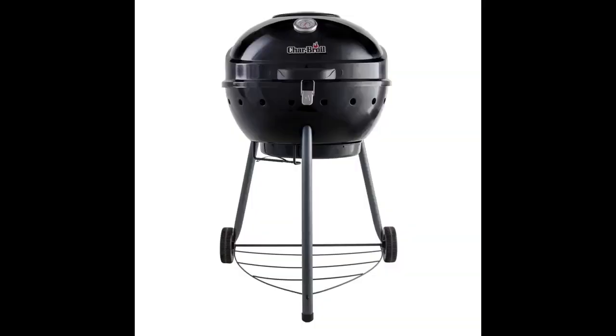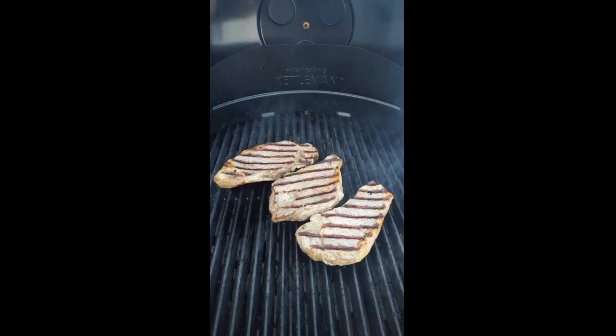It's awkward to roll around because the only handle is on the lid. There also isn't much room between the coal rack and the cooking rack — you basically get one layer of charcoal. Since it does use less charcoal, that's not really an issue, but it would be nice if you could vary the distance between the fire and the food.